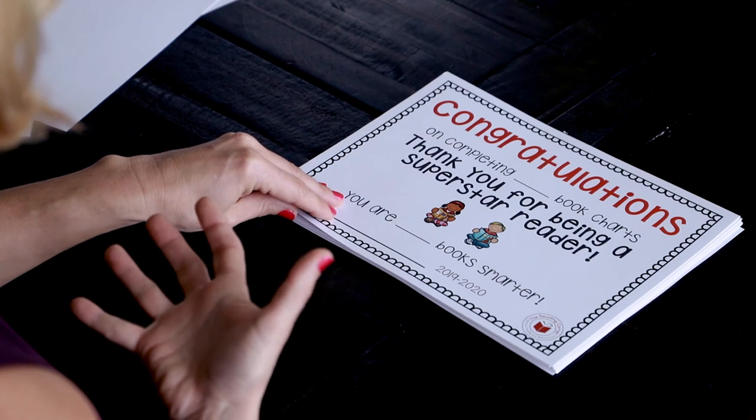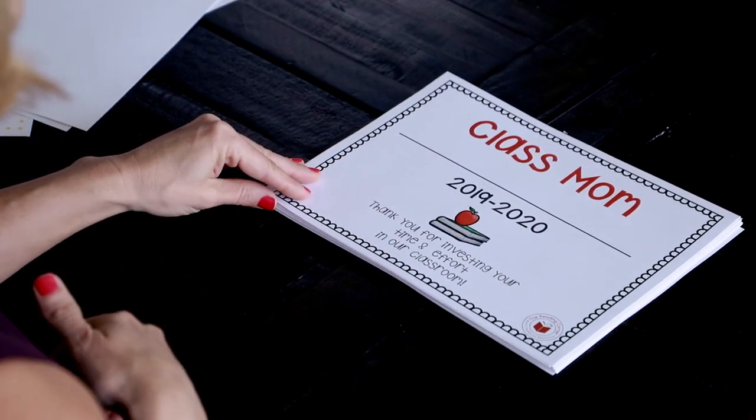We have book chart videos if you have questions about the book chart — just message me. At the end of the year we have some congratulations pieces: 'Thank you for being a superstar reader,' and congratulations on completing either VPK or preschool — whatever you need. Those are our portfolio pieces and this is the framework of it, but you can put so many different things in your portfolio. My recommendation is just to keep up with it because we always get to the end of the year and haven't done that, and then we spend weeks trying to catch up. The next video I'm going to do is go back into the back-to-school bundle — there's lots of stuff in there — so stay tuned.